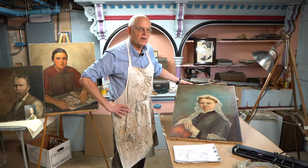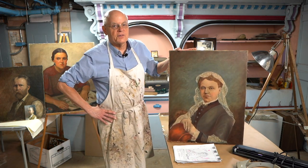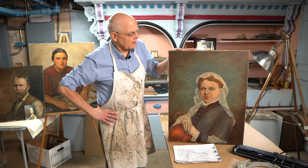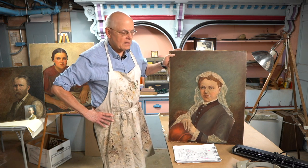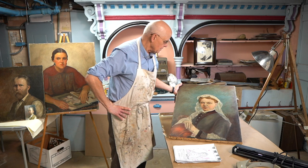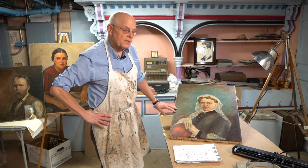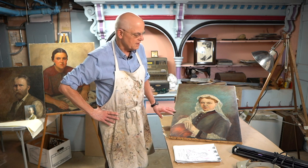This is a recently acquired painting. It's of Marion Tanner Simpson, who was a daughter of William H. Tanner, who built this house in 1857. This painting was recently donated to us by a descendant of the Tanners who lives on the East Coast.